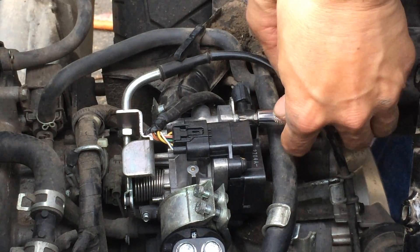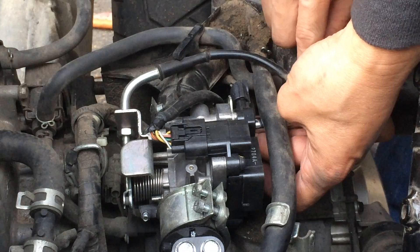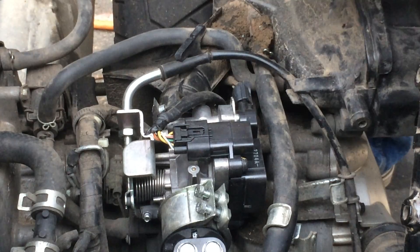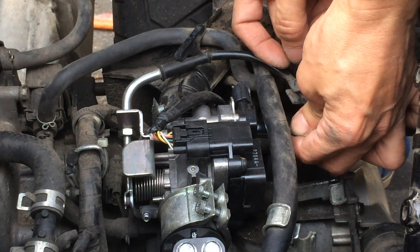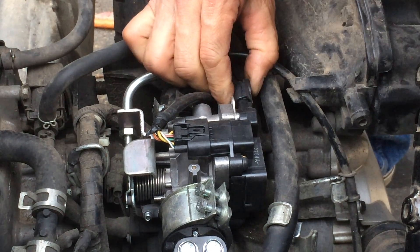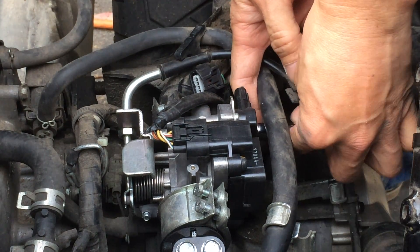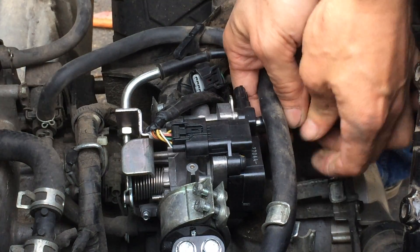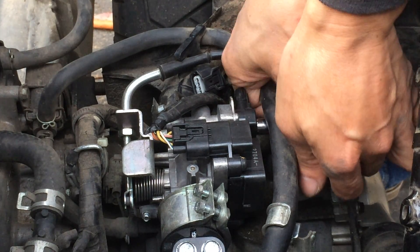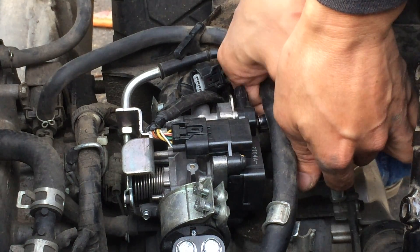There are two screw heads, one on top and one on the bottom. Disconnect the wire. So this is the thing that's giving me that check engine light — it's showing 29 blinks out of the check engine light.